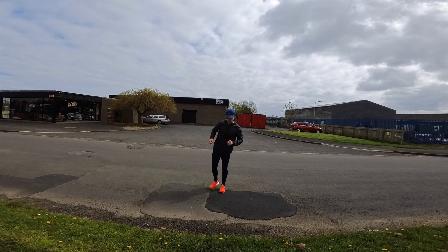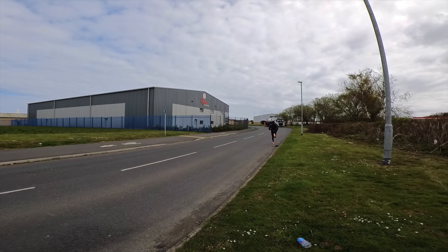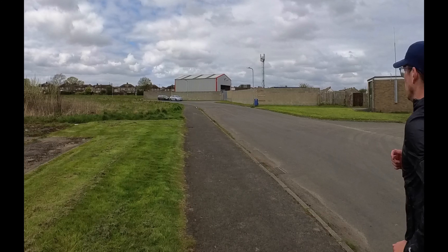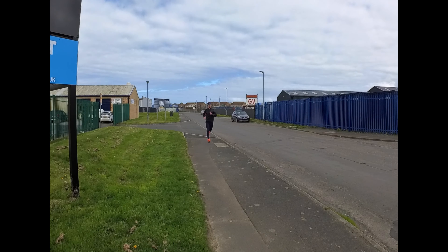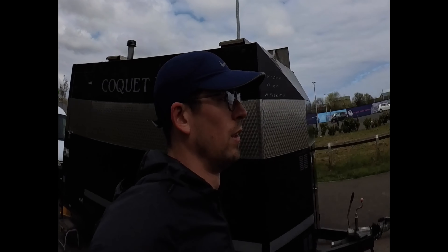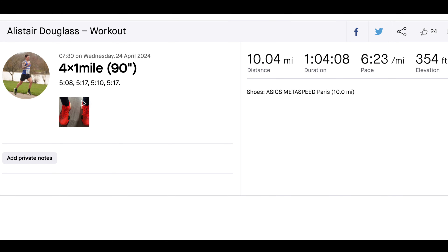This was a road session where I was supposed to do six times a mile and hit splits of 5:20s, which is my half marathon goal pace. It was very windy and on the first mile rep I had a headwind the whole way and ran a 5:05 or 5:06, which just ruined the session. I struggled from then on so I called it at four miles. My splits were 5:06, 5:17, 5:10, 5:17 and I was really struggling so I called it. This ensured I didn't overcook it and that I was recovered for my long run on Friday.